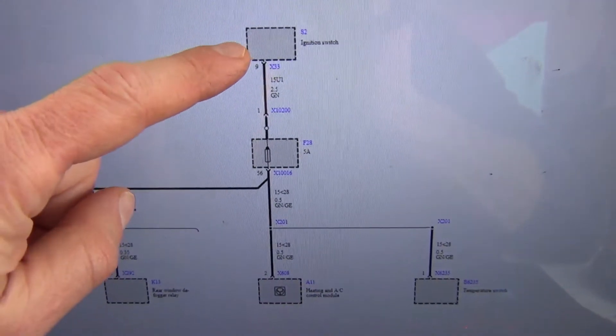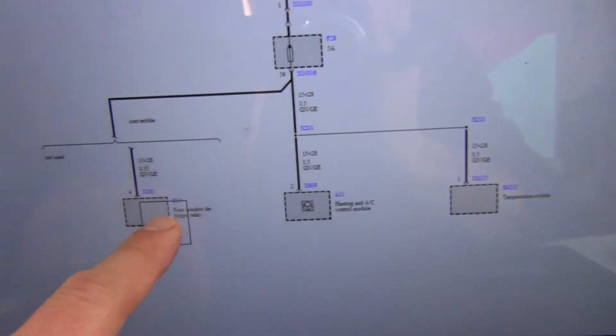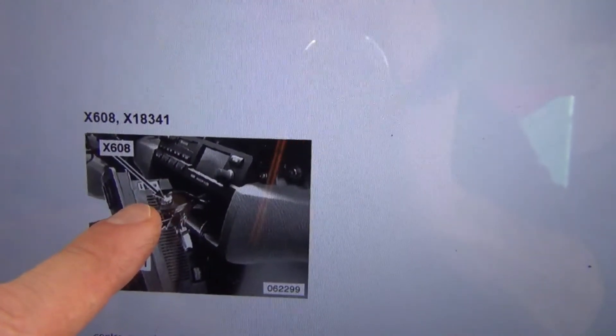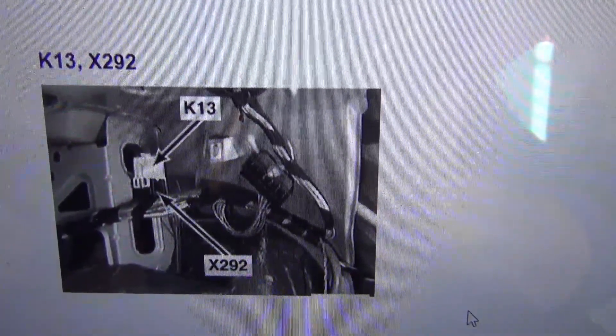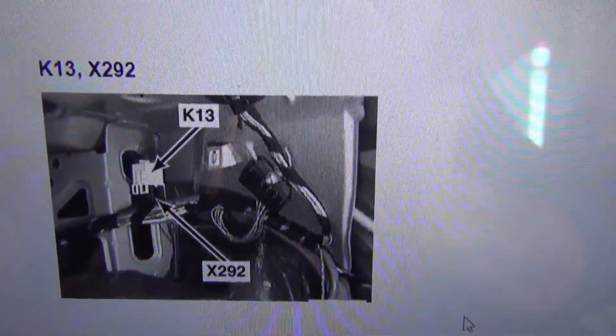So there are a couple of things in the circuit that you need to check. Here's the wiring diagram — here's the ignition switch, so you have power coming from your ignition switch to fuse 28, and then it's going to a rear defogger relay and your heating and AC control module, and also to a temperature switch on your transmission. According to that wiring diagram, it is going to the heater control panel at X608 — this is the small connector. You're going to want to disconnect that connector and see if your fuse is still opening. You're also going to want to check your defogger relay, which is on the right-hand side of the luggage compartment — the K13 relay. Go ahead and check your wiring in that area, and I would recommend disconnecting the relay and seeing if the problem goes away.